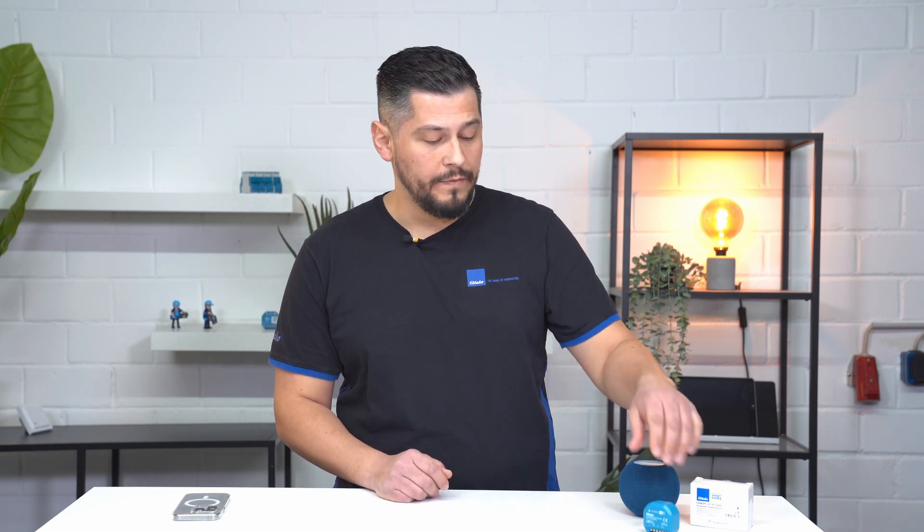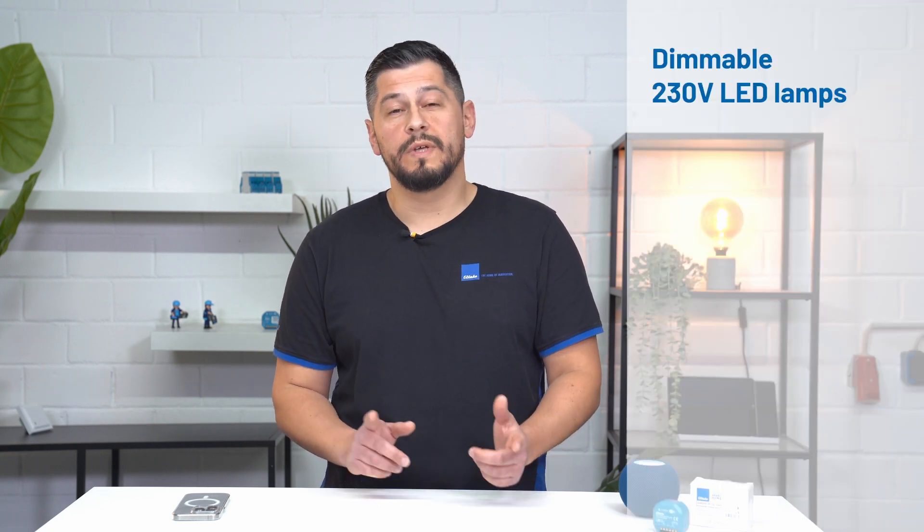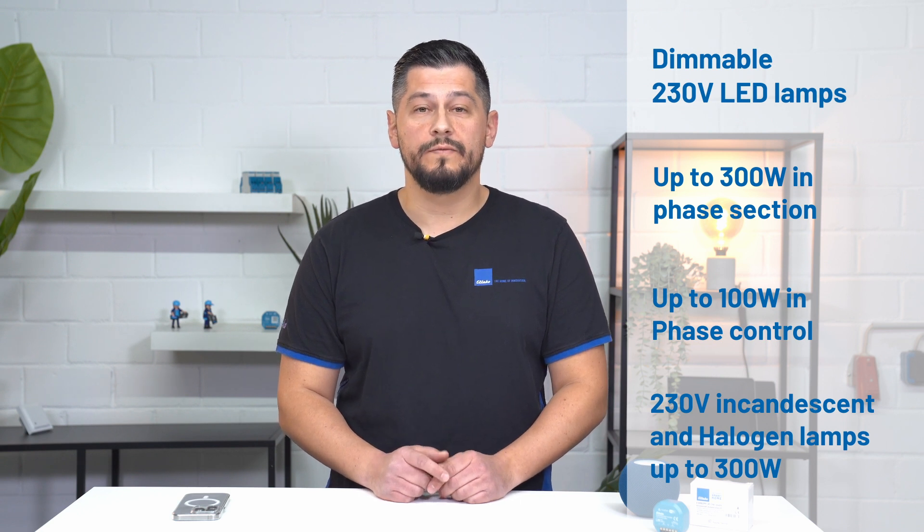Our matter dimmer measures 49 by 51 millimeters and is 25 millimeters deep. It is certainly not the smallest dimmer on the market, but a dimmer needs its space for good and above all long-lasting performance. We therefore recommend an electronics box for optimal installation. The dimmer offers a REST API, which allows the dimmer to be flexibly integrated into your own smart home projects. We rely on Power MOSFET technology to enable precise and efficient lighting control. This technology is suitable for dimmable 230V LED lamps, supporting up to 300W in phase cut and up to 100W in phase cut-in. Conventional 230V incandescent and halogen lamps up to 300W can also be dimmed without problems. It is particularly worth mentioning that the dimmer works without specifying a minimum load, which simply makes it a little more versatile.